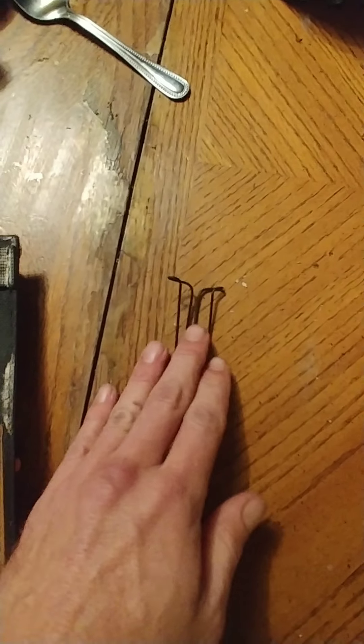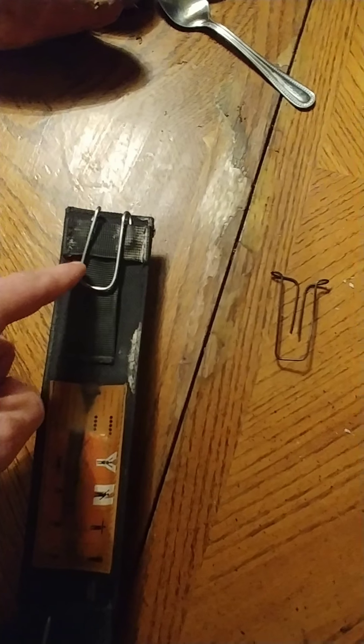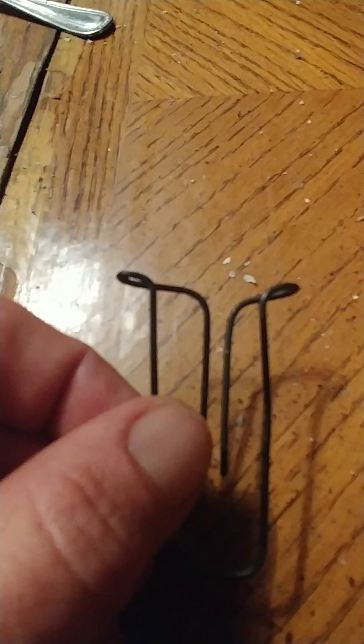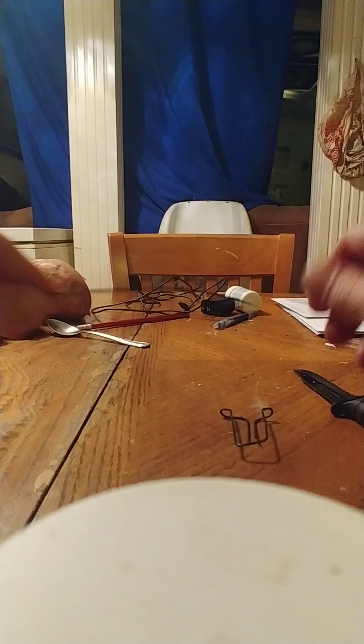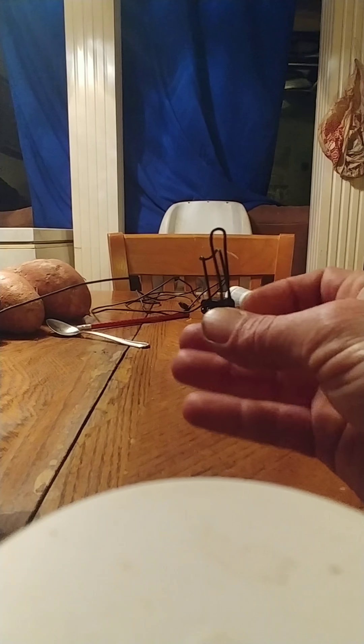This little wire piece here — that's what it looks like. I make it out of a coat hanger or a very stiff wire, and now I'm going to show you how to make that to the best of my ability.